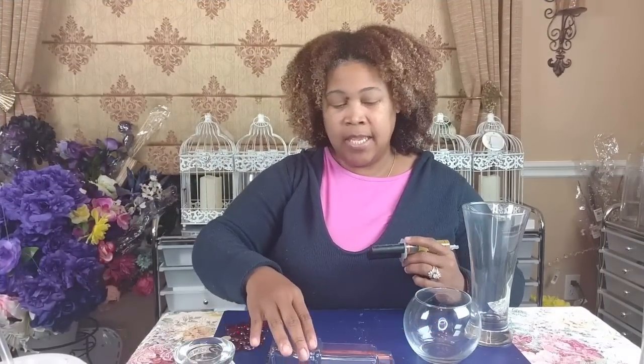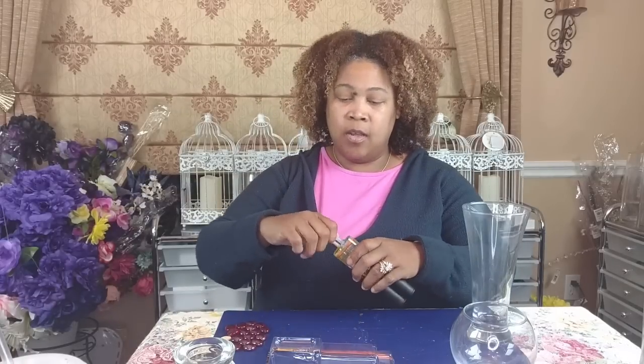I'm going to mix up my epoxy. When you want a permanent hold, epoxy is the way to go. I've popped off the top — right here in the center you see this tab? It's actually removable. You have to remove it because if you don't, you won't be able to push the plunger to get enough product to mix.